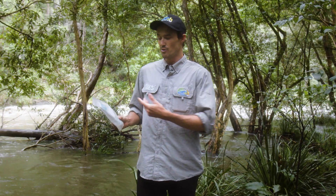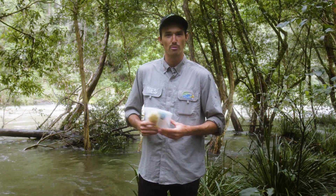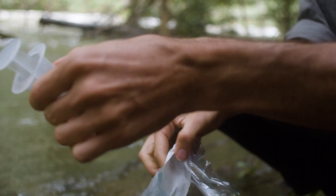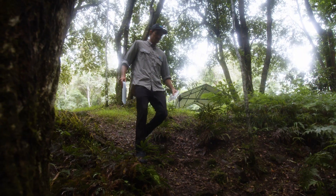G'day guys, in this video I'm going to show you how to use these environmental DNA test kits — how to take a water sample and preserve it to be sent back to the lab for analysis. We're going to be using this technique as a non-invasive way to test for the presence of any elusive or threatened species that would otherwise be really hard to detect in our waterway. I can show you the first steps in how to take a sample.